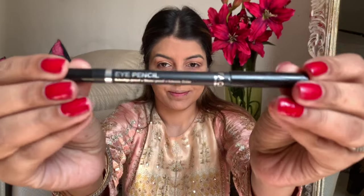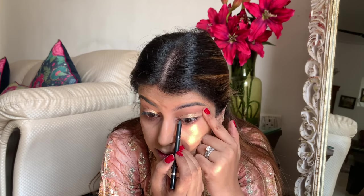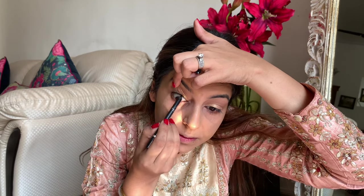Next up I'm going to use this eye pencil from Faces and I'm just tight-lining my upper lid. I just want to make sure that I have a very fuller looking lash line, and this really does make a lot of difference. Once you start doing this you'll never be able to skip it — you just get so used to it. Now I'm going to curl my lashes — a very important step, so don't be lazy!